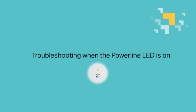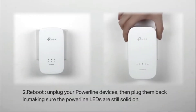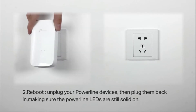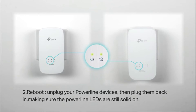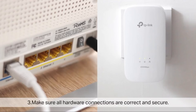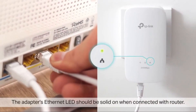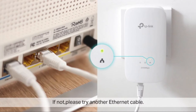Troubleshooting when the powerline LED is on: First, make sure your powerline devices are installed on wall outlets and not a power strip. Next, reboot by unplugging the powerline devices then plugging them back in, making sure the powerline LEDs are still solid on. Then make sure all hardware connections are correct and secure. The adapter's ethernet LED should be solid on when connected to a router — if not, try another ethernet cable and check the ethernet LED again.